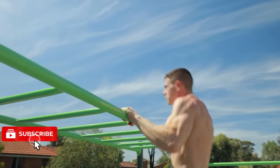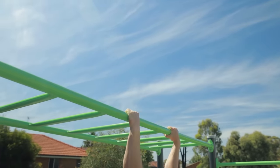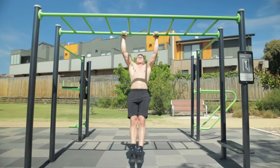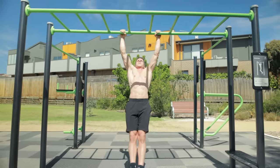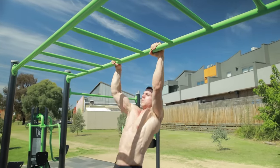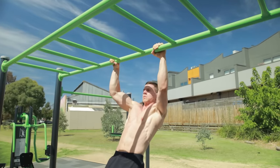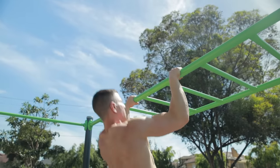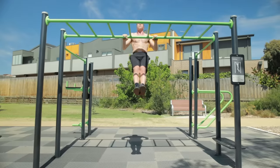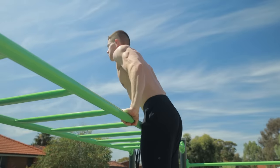If muscle ups are impossible or you need to swing and kip, let's take a step back. Explosive pull ups are going to be your best option. We need you developing plenty of explosive pulling power to make things easy. Practice continuous reps using a scapular engaged hang at the bottom. Aim to pull as high as possible every single rep — try to pull towards chest height when starting out, then progress towards bar to stomach. Explosive pull ups are valuable for all levels looking to master silky smooth muscle ups.